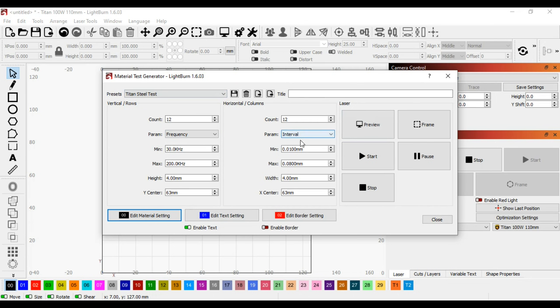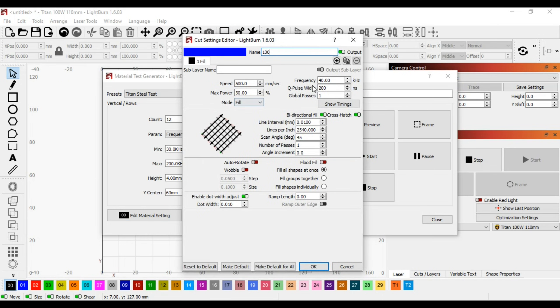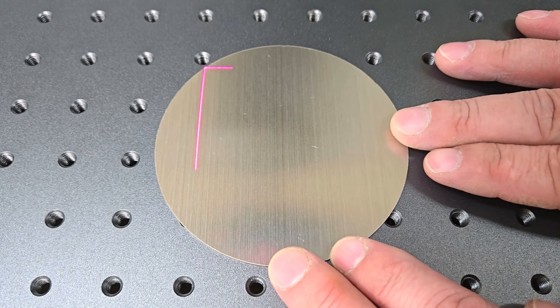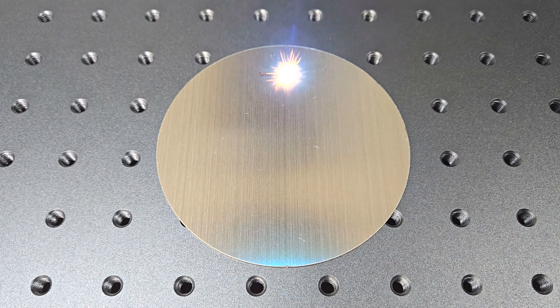I clicked the frame button to frame the work area and position the steel sheet accordingly before clicking start. The material test tool is great for figuring out what settings are best to create the marking or engraving effect that you want. You can create test grids comparing speed versus power, frequency, pulse width, or hatch. This grid is just a small fraction of the settings that you can choose from to create thousands of colors and shades.